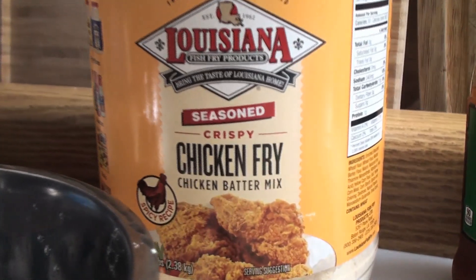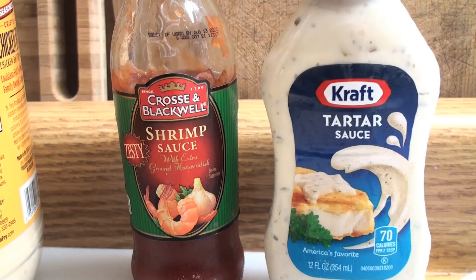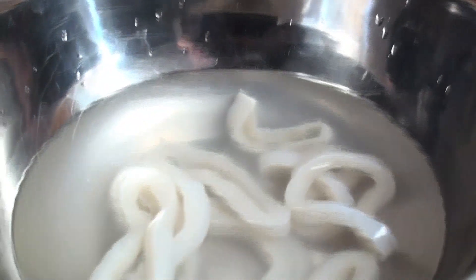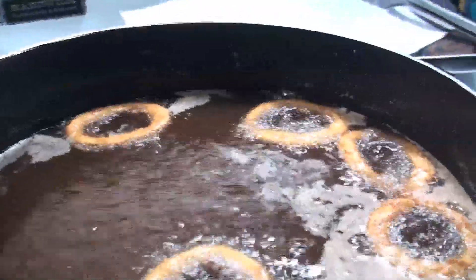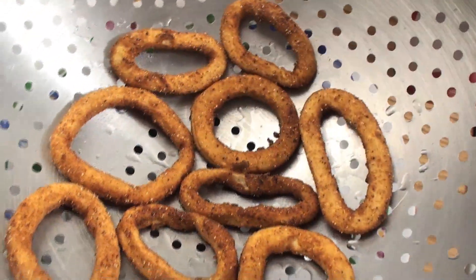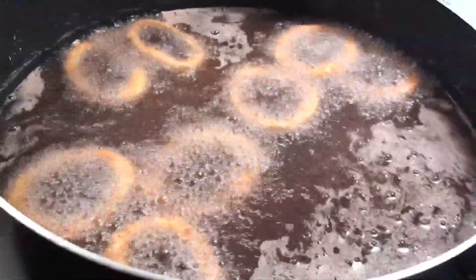I'm just keeping it simple. Got the Louisiana chicken fry batter. Some basic sauces. I put the calamari rings in the water, drip them off, batter them, put them on the pan, slap them in the oil. Ain't nothing fancy going on here. Just making some calamari for lunch.